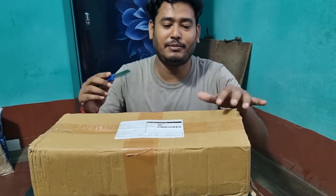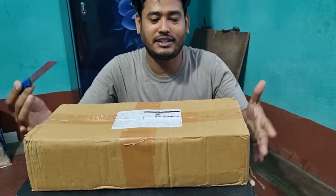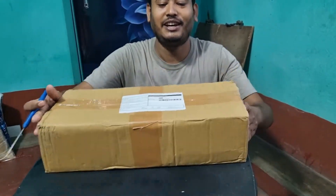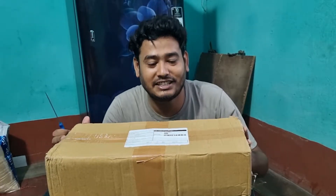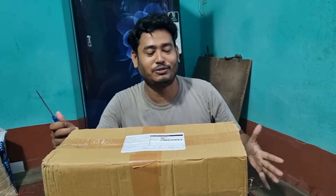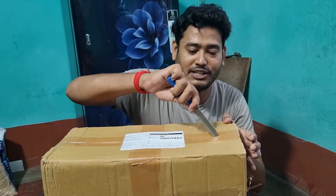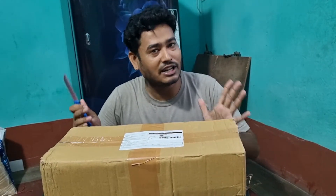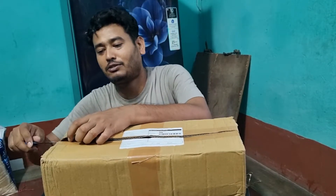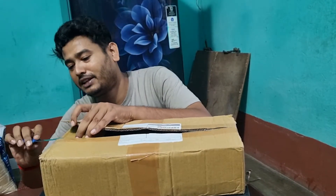Hello guys. I'm here to find a new product — I have to find a new product. Let's see how it is. I'm going to review this. This product is 395. I'm going to show you how it is.